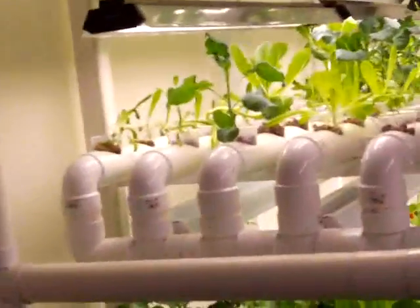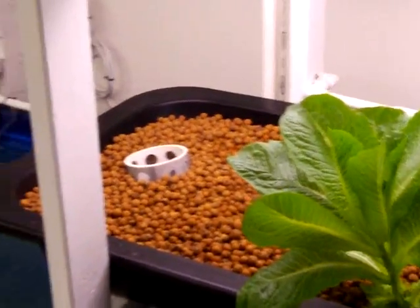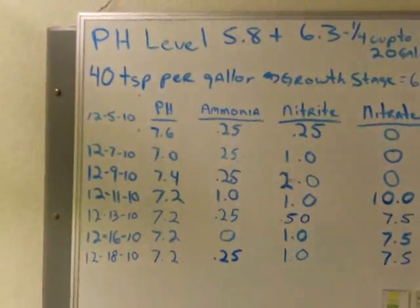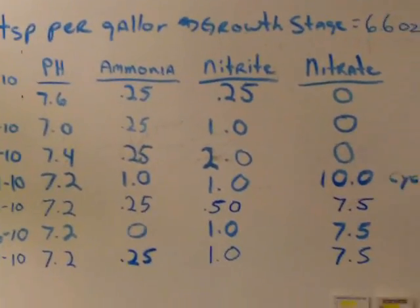Anybody has any questions, please feel free to give me a call — I'm at 816-785-2774. One more thing is that I do have a dry erase board on the wall where I keep track of my water. Always watch your water — WIW — especially with the aquaponics in the first few days.